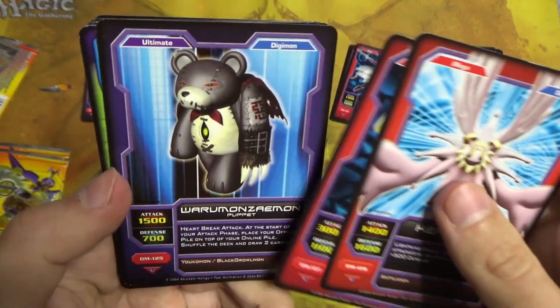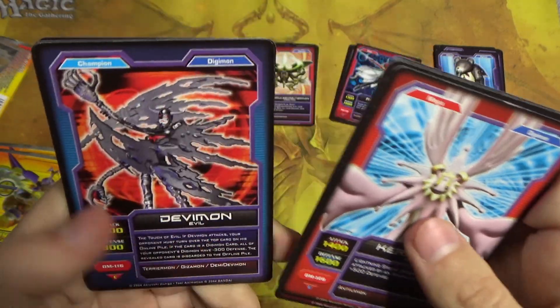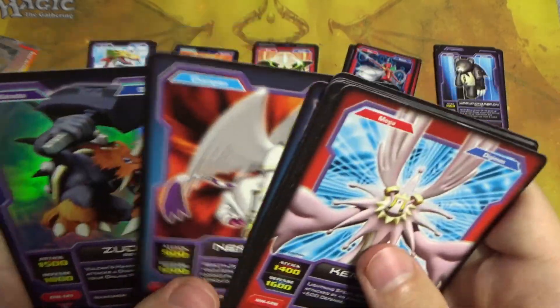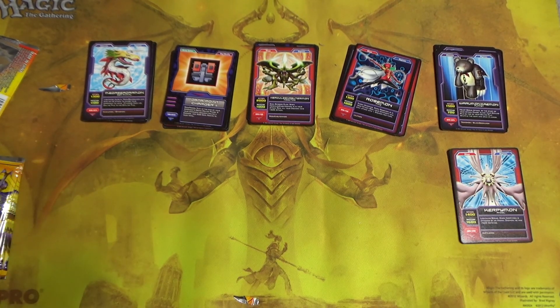Warumanzymon again, Zoey, Sneemon, Devimon, Moosemon, Garudamon, Nefertimon, and foil Zudomon. So many doubles. Damn, this is a really, really small set.